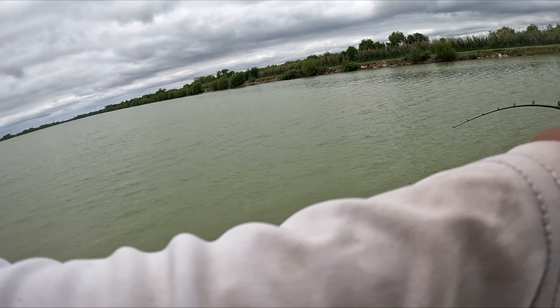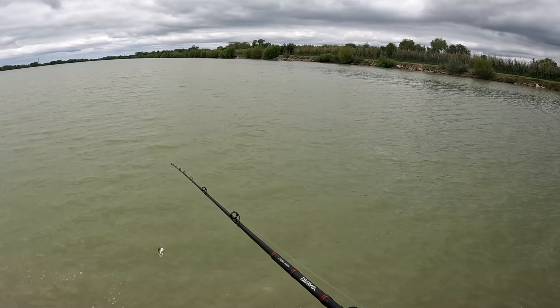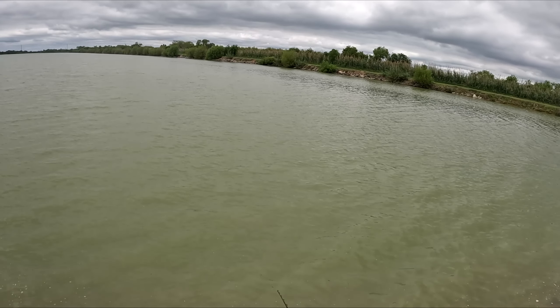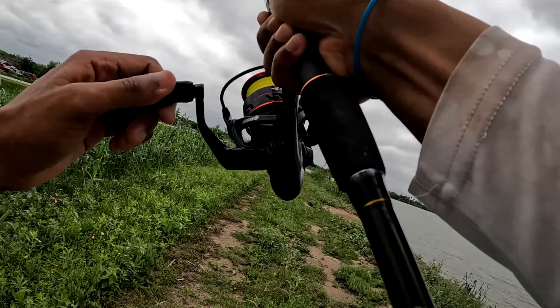The guy came up for it — I saw him! One in the book... oh, he came off. I saw him come up for it too. Good sign, I guess. Yep, I got something on.